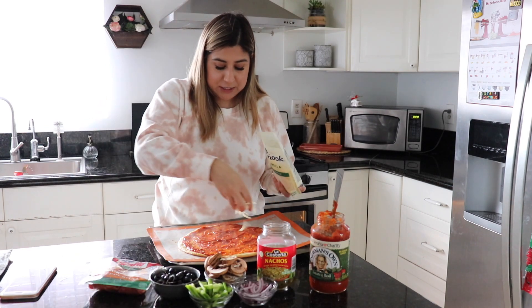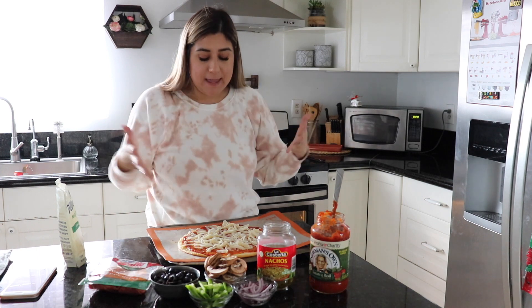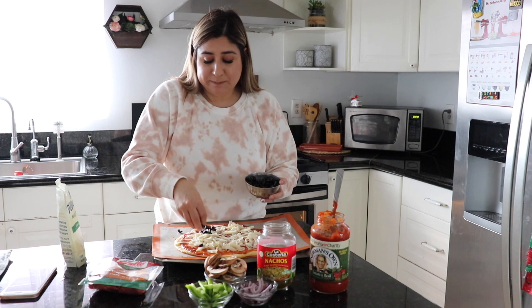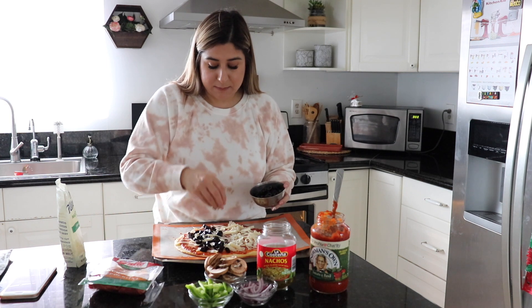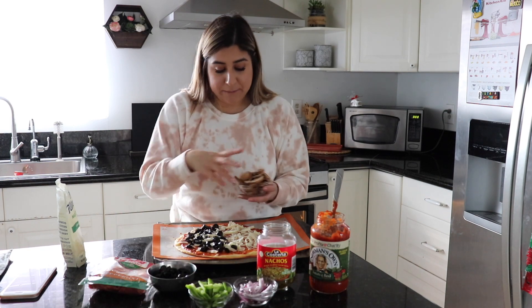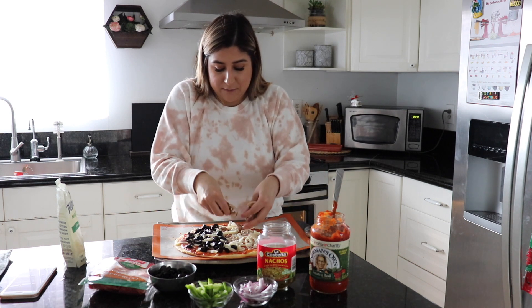Half of this pizza is for my daughter and half is for me, with different toppings on each side. My daughter loves olives — she is a total sucker for olives. I don't really like them, but I'll put them on her side. I'm putting mushrooms on the whole pizza because we both love mushrooms. I'm crushing them a little bit and spreading them all over, like they do at a pizza place.